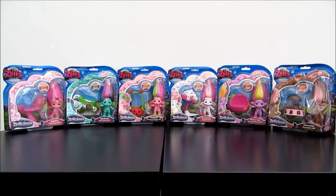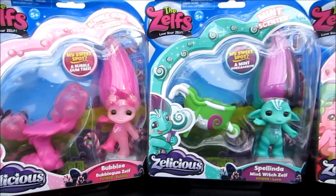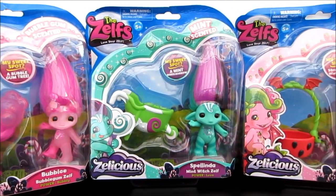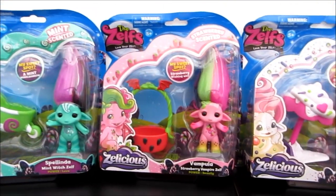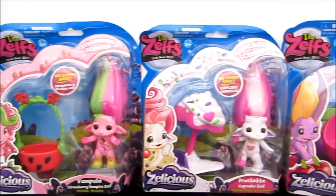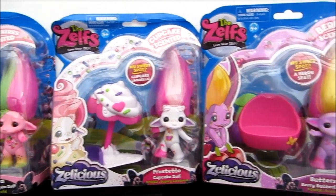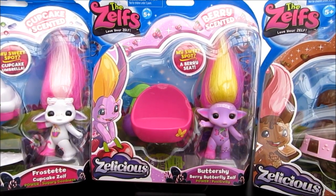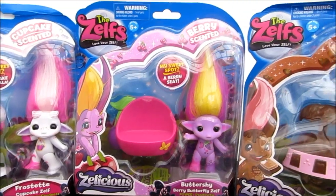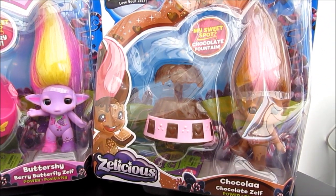Let's take a closer look at the box. I will open it up and show you what is inside. So this is the bubblegum. Next is the mint. We have the strawberry here. And the next one is the cupcake scent. And we have the berry butterfly scent. And the last one, which is the chocolate scent.